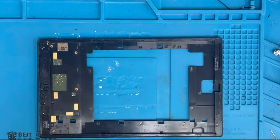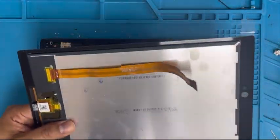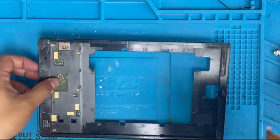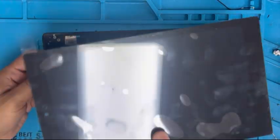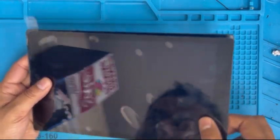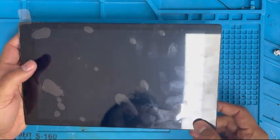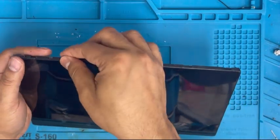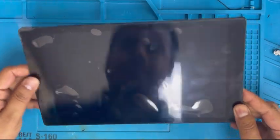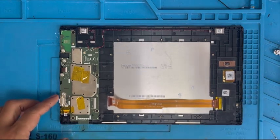Before installing the screen, make sure to check for any broken glass or anything. Everything is clean. Now remove the tape — there is double-sided tape and glue. We're gonna install the screen now. The motherboard side goes on top. First put the top side in and make sure it's centered. Press it down carefully — if it doesn't go in, there might be something broken inside.